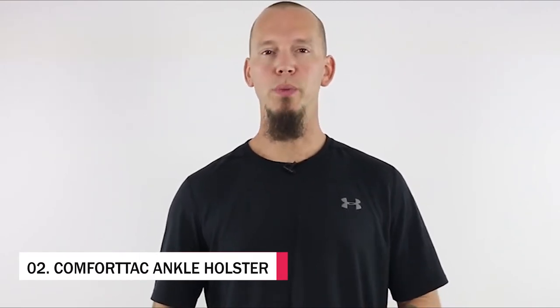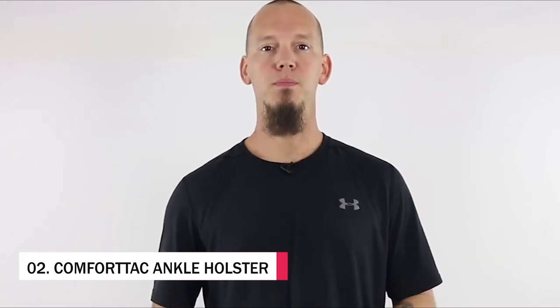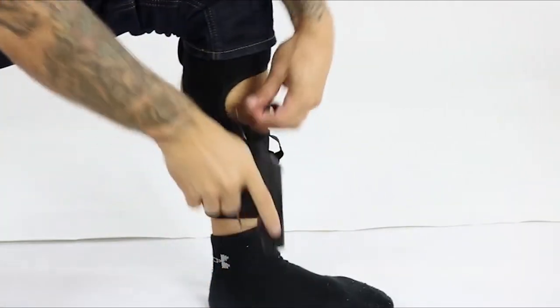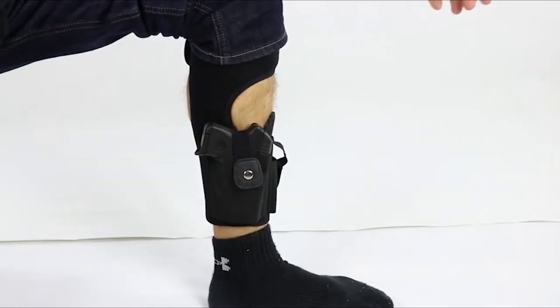Hi, I'm Joe from Comfort Tack. The most common question we receive about the Ultimate Ankle Holster is: will my gun fit? I designed the Ultimate Ankle Holster to fit a wide range of guns, from compact pistols like the Glock 19 all the way down to pocket pistols like the Ruger LCP, and everything in between.